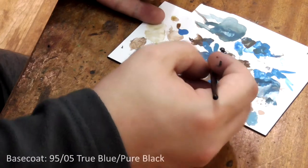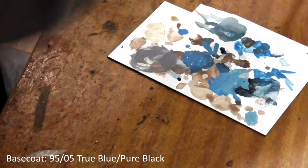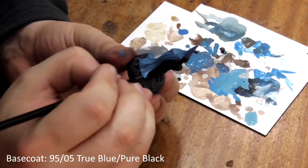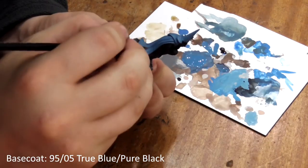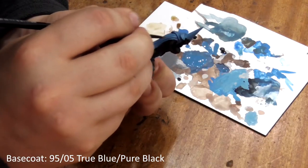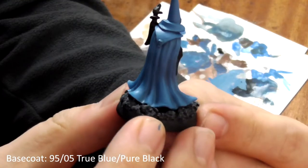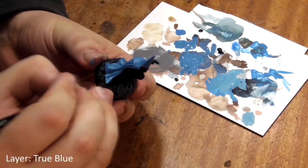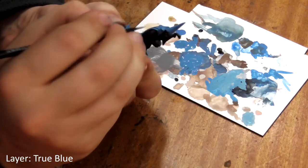Next we will layer it up by adding more true blue to the mix and painting only the raised areas of his cloak and hat, leaving the darker colour in the recesses. When it comes to his hat it's a good idea to only paint the top three quarters, leaving the lower part dark. Next, use true blue on its own and paint the centre of each fold, leaving a bit of the previous colour showing to each side.